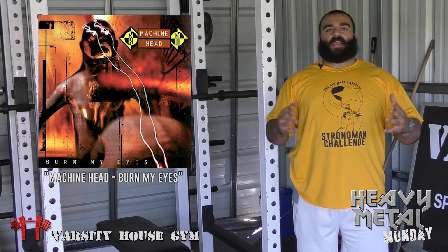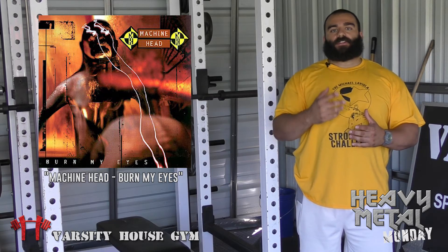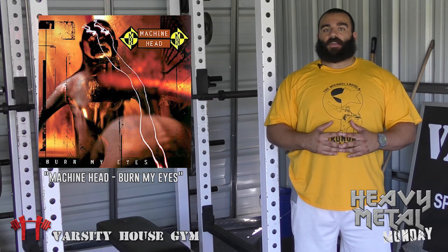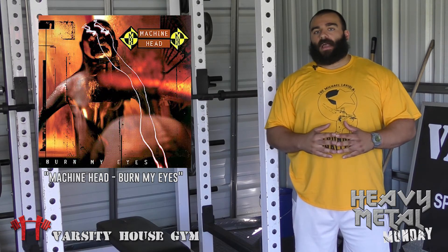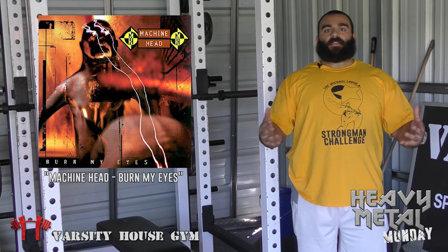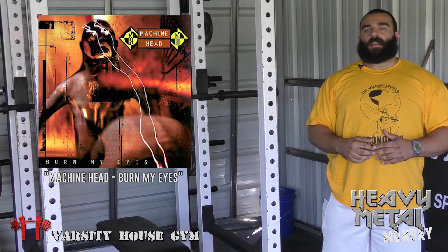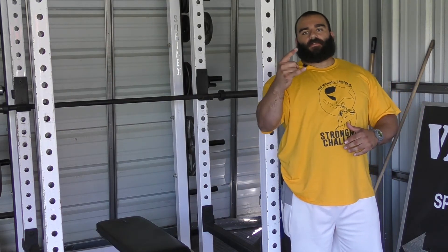Thanks for checking in. I hope you enjoy that exercise — give it a shot at your local gym and you'll be satisfied with the results. Make sure you check out the album Burn My Eyes by Machine Head. If you have any questions, get them in to me as soon as you can. Check us out at VarsityHouseGym.com. I'll see you guys all next week, and until then, stay heavy.